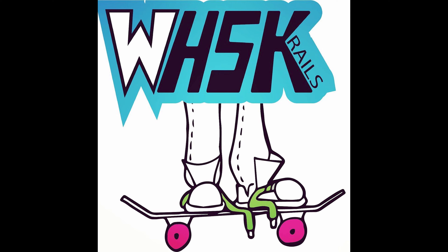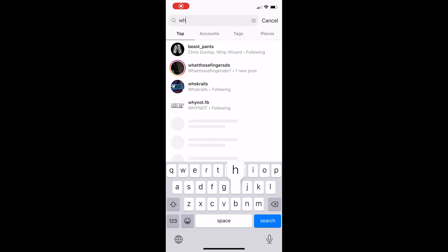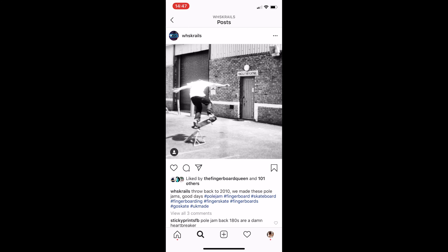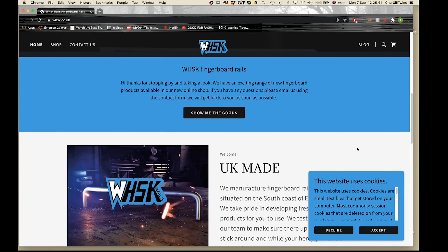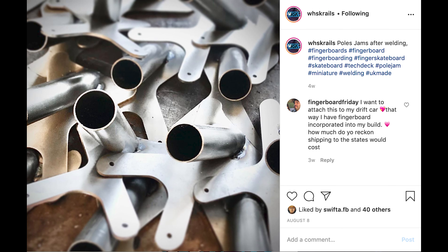Hello everyone, it's editing Annie here, which means filming Annie missed out some information. Whisk is a company made up of two people, David and Stu. They started making full-size grind rails in 1999 and stayed in the skate market on and off for 20 years making rails and t-shirts. The company name comes from their old nicknames Wheezy and Skint. They're based in Dorset and their mission is to support and help grow the UK scene with impactful ideas and hard-wearing products. Okay, now back to the unboxing.